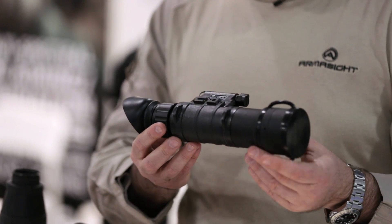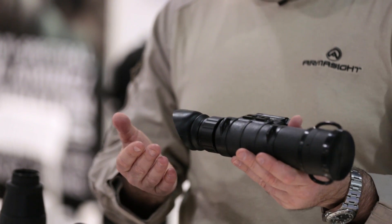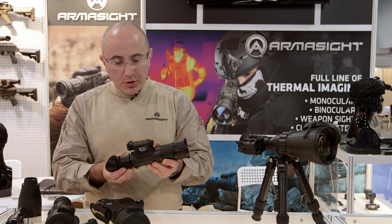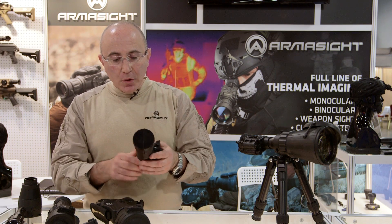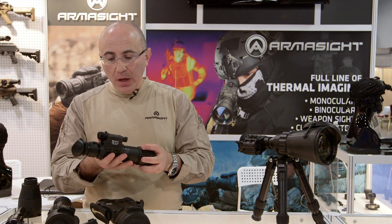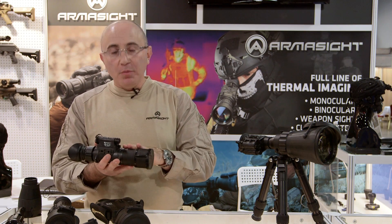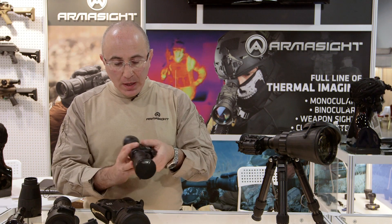The unit is camera adaptable, so if you want to take still images at night or video, you can do that using our Universal Camera Adapter. So if you're looking for a compact, lightweight system for observation of up to about 500-600 yards, this would be a perfect option for you.